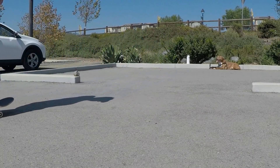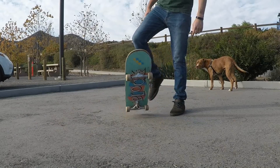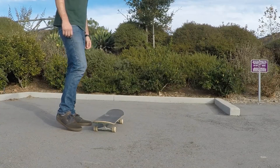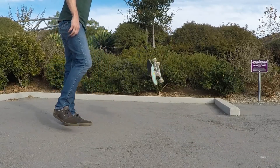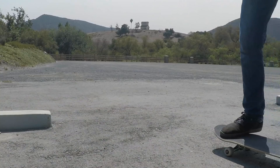The first thing you'll want to practice with this one is just standing still and using your back foot to scoop the tail like a shove it. This should help you get the feeling of how hard you need to scoop the board. At this point you should be more focused on getting the board to rotate 180 rather than popping it really hard, because you actually don't need to pop the board at all for this trick if you don't want to.